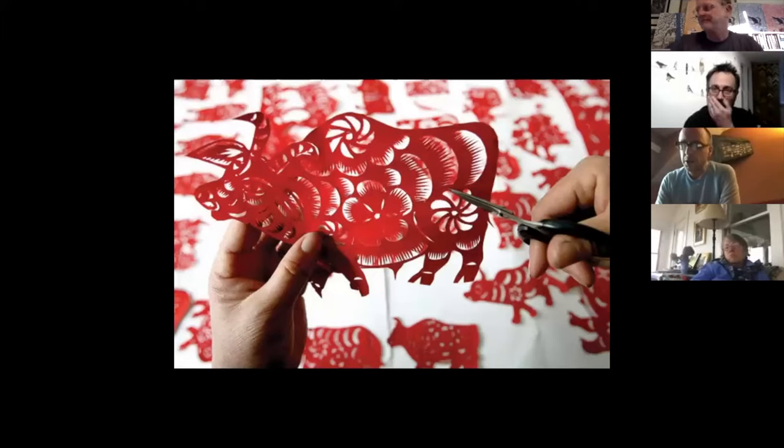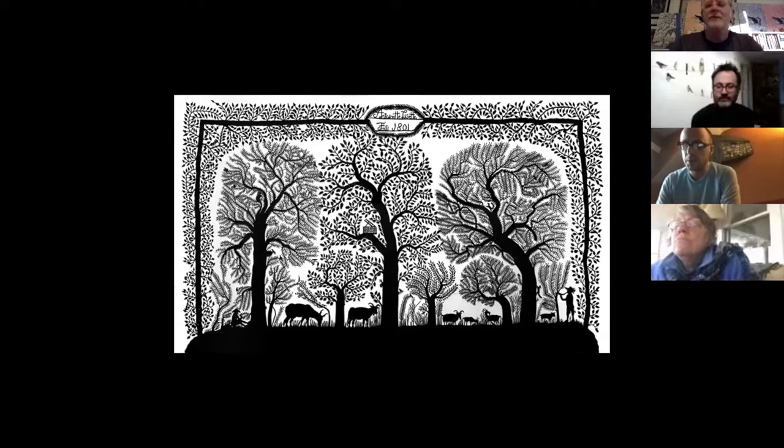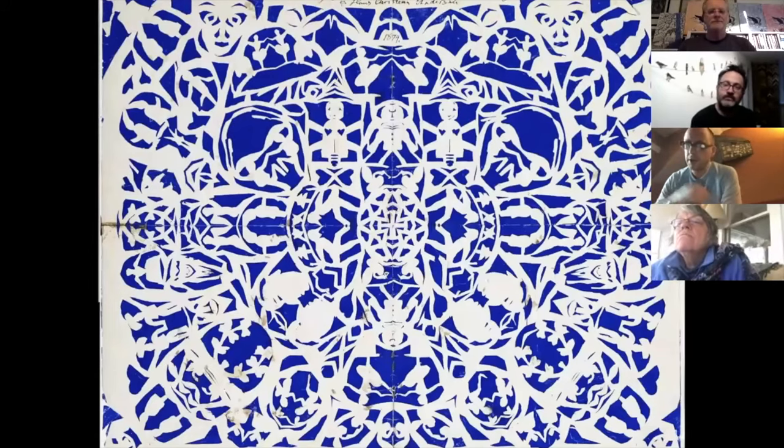Paper cut art is thought to have first appeared in China during the Han dynasty in the fourth century. After reaching West Asia and Turkey, paper cutting was established in Switzerland and Germany in the 16th century. Scherenschnitte is the German term for scissor cuts. This tradition was brought to colonial America in the 18th century by Swiss and German immigrants who settled primarily in Pennsylvania. The 19th century Danish author and illustrator Hans Christian Andersen — known for 'The Emperor's New Clothes,' 'The Little Mermaid,' and 'The Little Match Girl' — often did his own paper cuttings to accompany his stories.